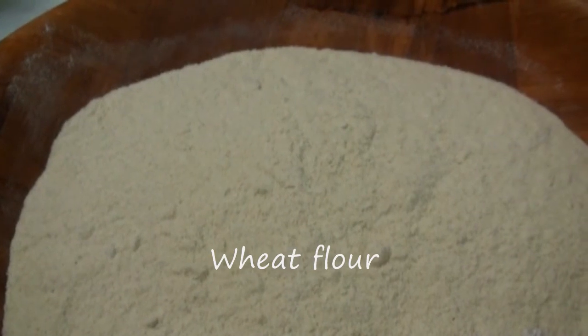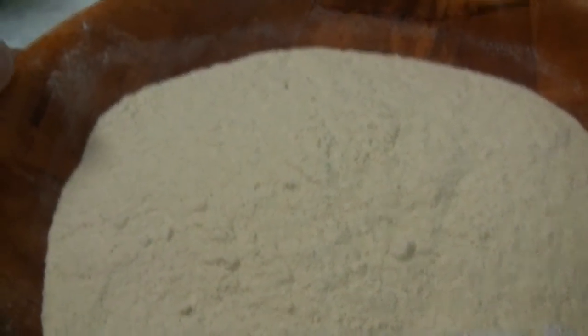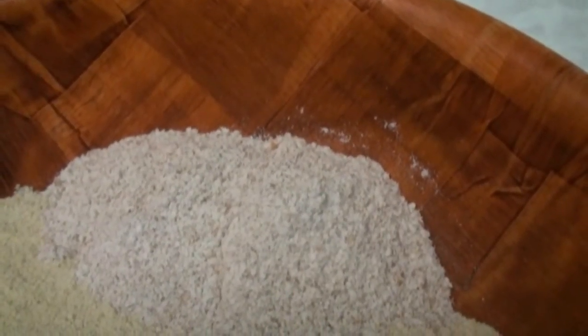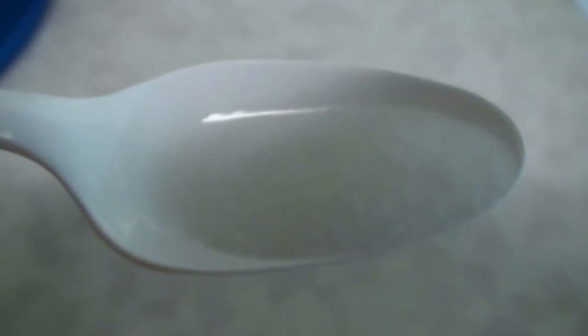To make the aloo matar paneer stuffed paratha, we have chapati flour, wheat flour, whole wheat flour, oil, salt to taste, and water to knead the dough.